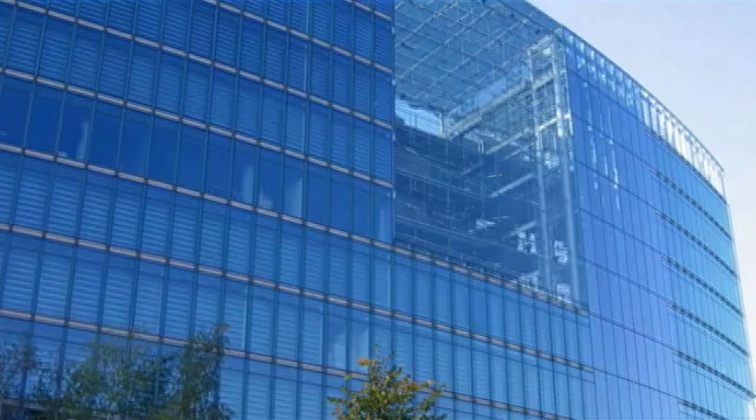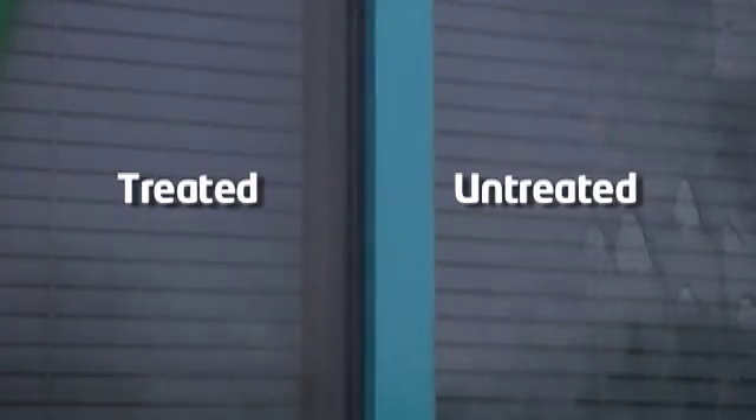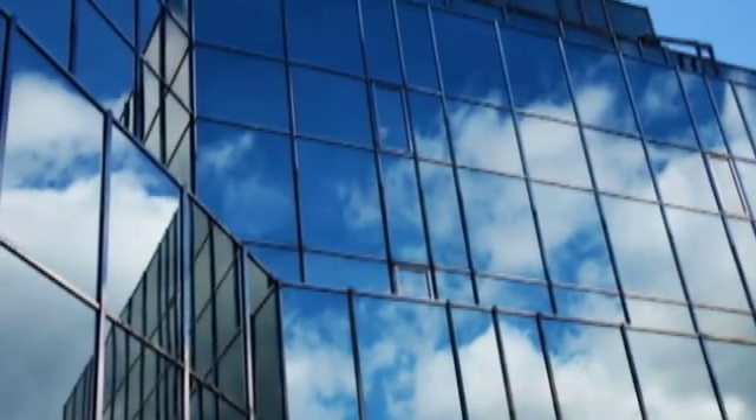Now you will benefit from windows that stay cleaner longer and have the ultimate shine. When the water hits the glass, a hydrophilic effect is created. This sheeting action helps to flush the surface clean and accelerates drying. For windows not exposed to rainfall, a simple rinse with a hose or a water-fed pole keeps your windows clean, spot- and streak-free.